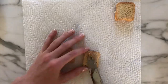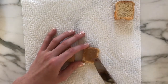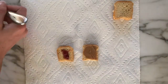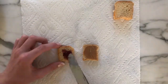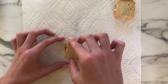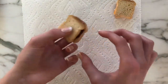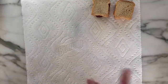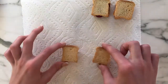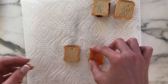For the peanut butter and jelly sandwich I'm taking two more pieces of bread and spreading peanut butter on one side and jelly on the other. Once I've done that I'll just stick the two sides together and the peanut butter and jelly is complete.